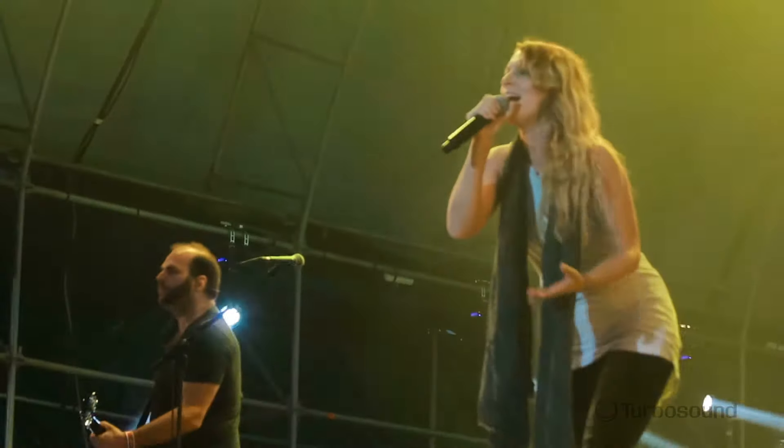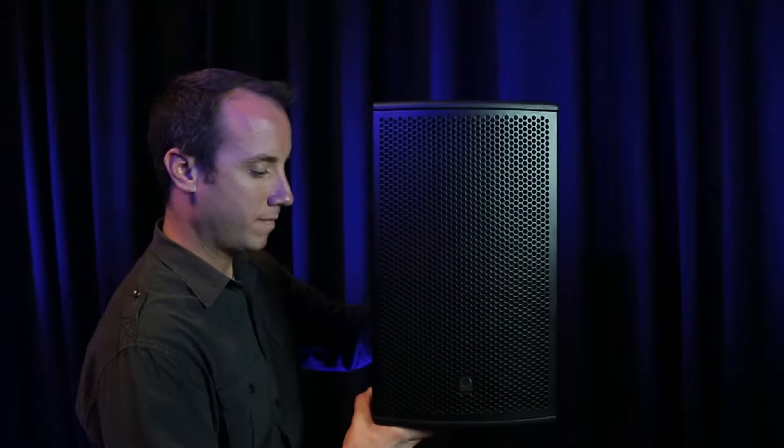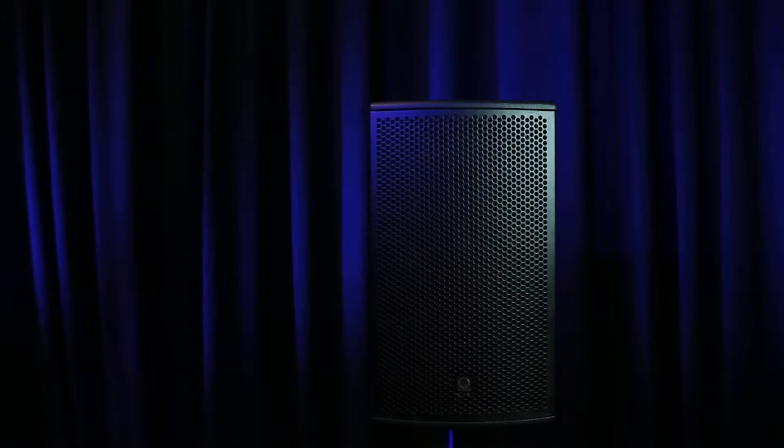For example, if you wanted to use this for your passive PA rig, you can go ahead and do that. They're easily deployed up onto a speaker stand via the 35 millimeter speaker pole mount.